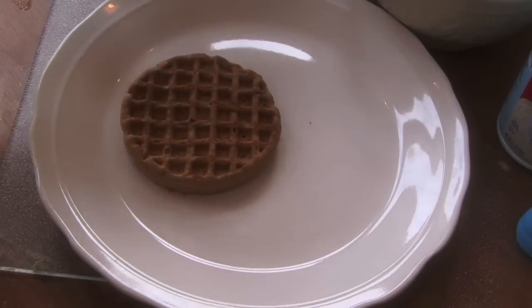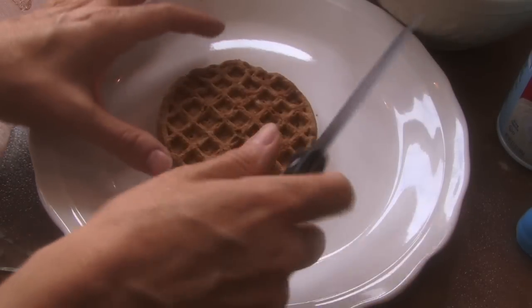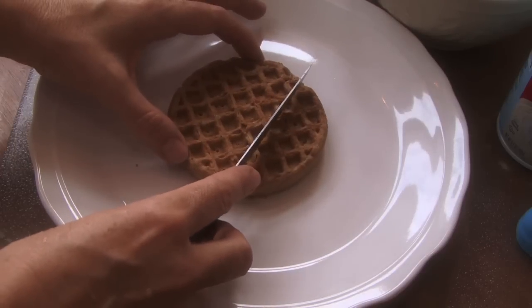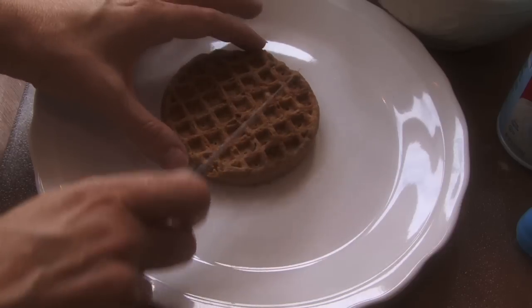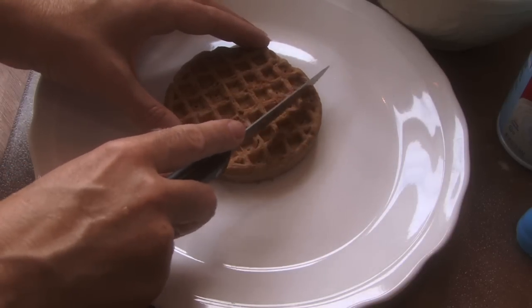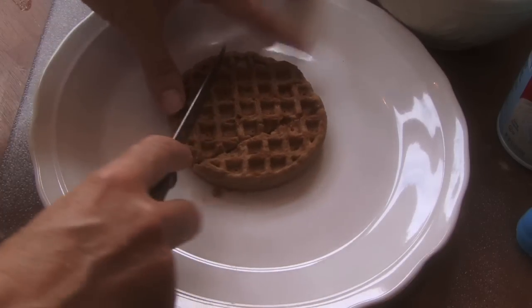Time now for the bottom of your ice cream cone. This just came out of the toaster. You want to look and see what's going to look like the best cone. Now I'm cutting this in the shape of a cone.